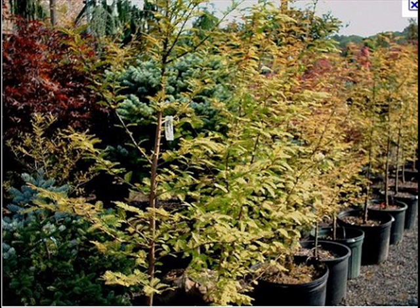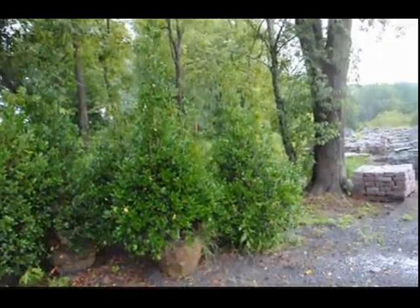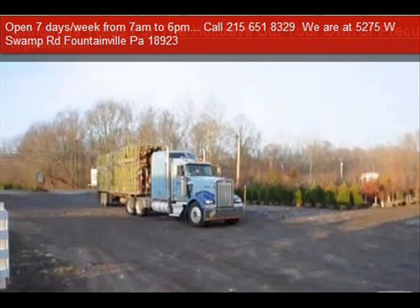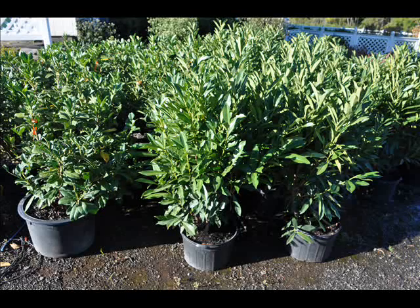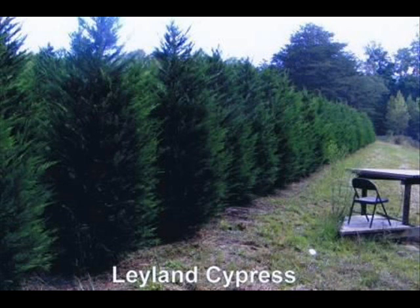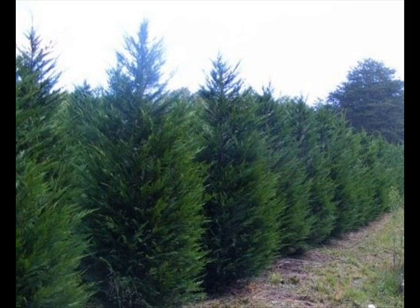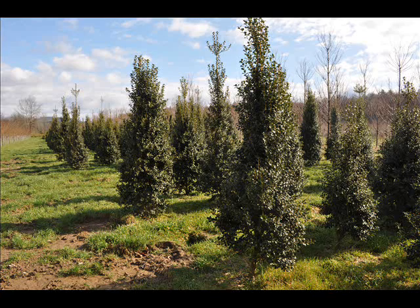In the way of shrubs, we have arrowwood viburnums, bayberry, blackhall viburnums, a whole range of viburnums, dogwoods — red twig and silky dogwoods — and elderberries. We also have forsythia, common lilacs, Japanese lilacs, Peking lilacs, nanoberry, ninebark, Russian olive, and winterberry holly. We sell a wide range of trees and shrubs. Give us a call at 215-651-8329 — we do deliver and plant.